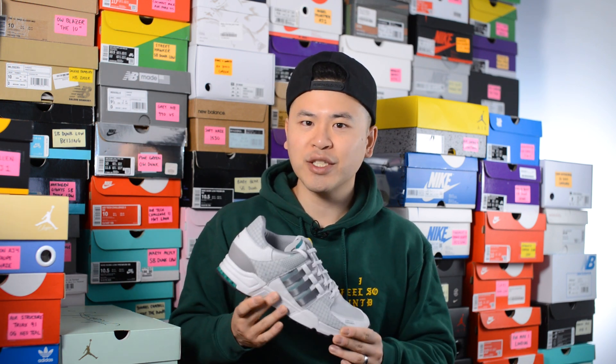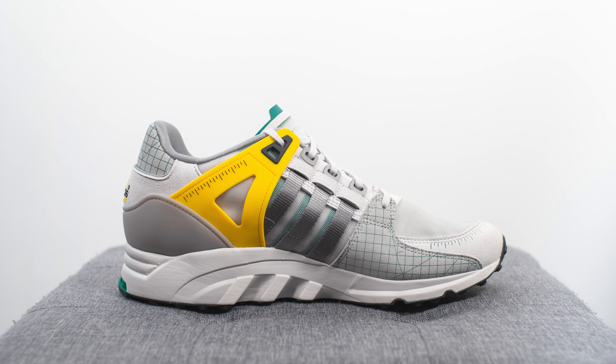The official colorway for this shoe is Grade 2 and Grade 3, and the inspiration behind this design was based off of the prototyping, development, and design process. Throughout the design of this shoe you'll see tools of the trade — for example, materials that are inspired by tracing paper and grid-like materials.